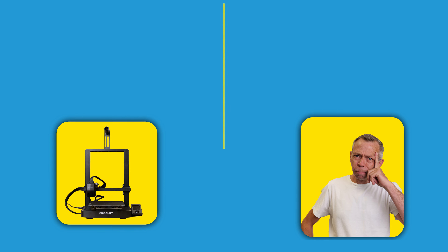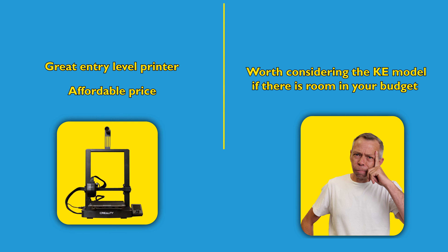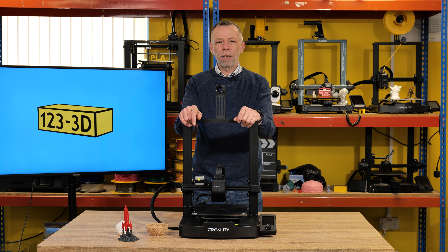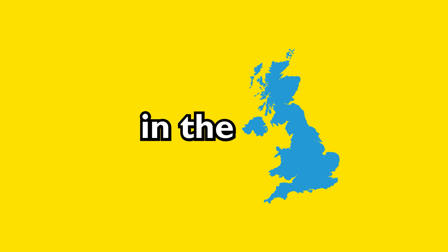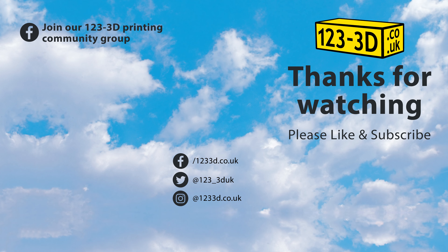In summary, the Creality Ender 3 V3 SE is a great entry printer for anybody who is looking to dabble in the world of 3D printing at an affordable price point. However, with all of its pluses, I would suggest that if you can stretch a little further in your budget, then the KE is definitely a worthy contender as well. Don't forget to like and subscribe and be sure to check out 1233d.co.uk. Thank you very much for watching — we'll see you on the next one. As always, we aim to have the most competitive 3D printer prices in the UK. If you see any of our printers being sold by a mainstream UK retailer for less, please drop us an email using the link in the description and we will do our very best to beat their price.